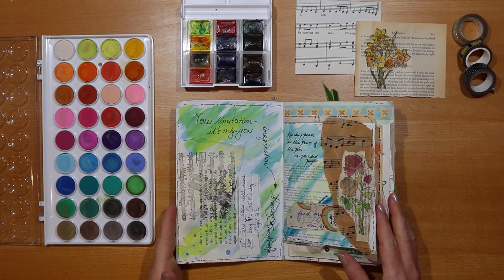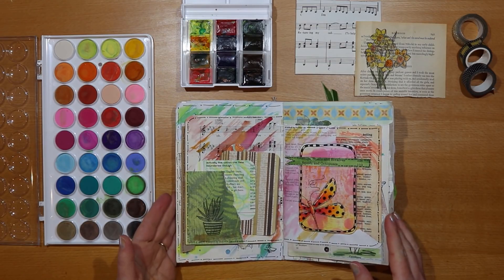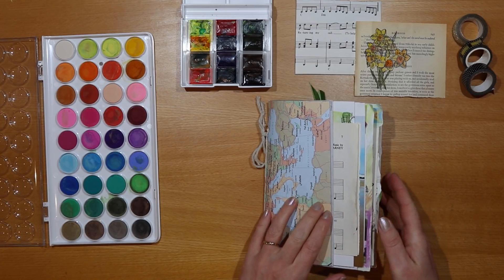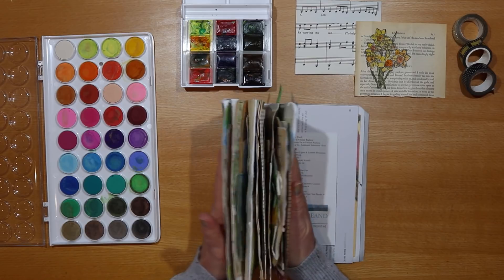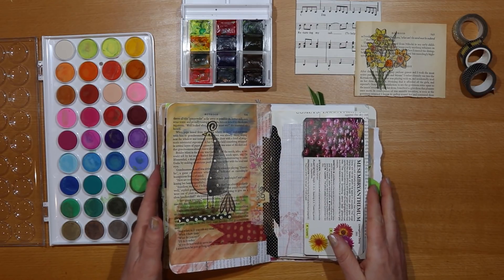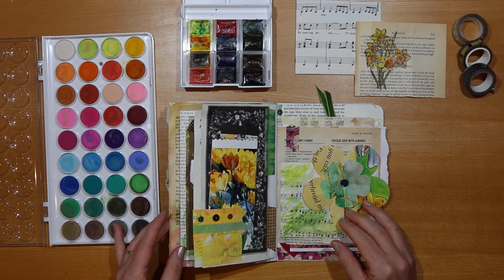So this is the journal I want to share with you today. There are about 12 or 13 spreads in here and the journal itself is about five and a half inches by seven and a half inches — that's 14 centimetres by 19 centimetres. It's got some chunk to it now which is really quite satisfying. Let me know what you're doing decorating your own journals — I'd love to hear more about that.